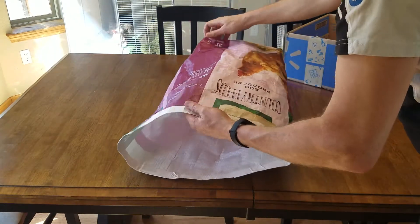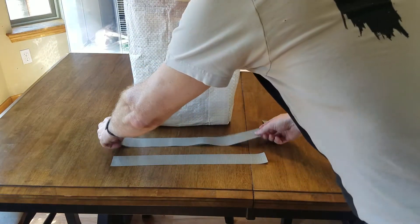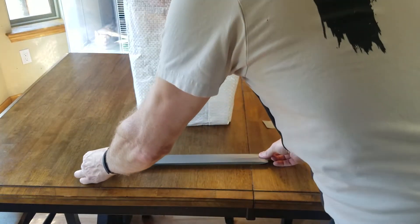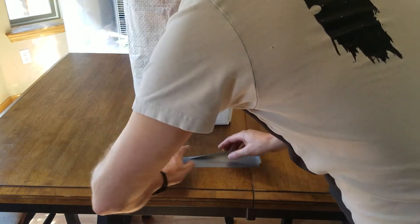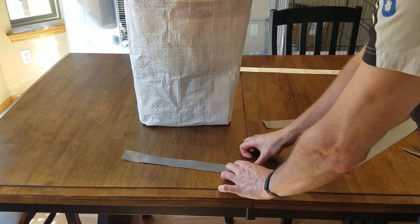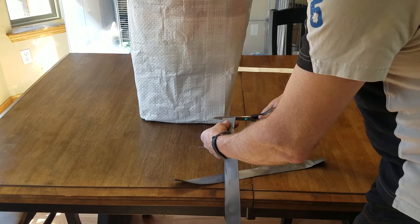Finally, we'll make the handles. For each handle, cut two strips of tape, each a little bit longer than the bag. Lay one face up, and put the other about halfway over it, face to face. Then fold over the excess flaps to make your handle. I ran out of my white tape, so I'm using gray duct tape for the handles here. Next cut off the ends of the handles to clean them up.